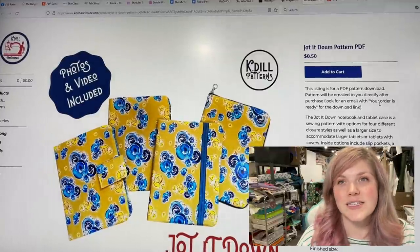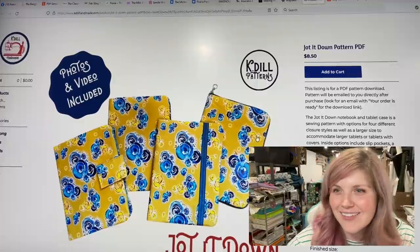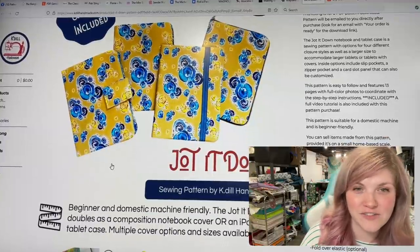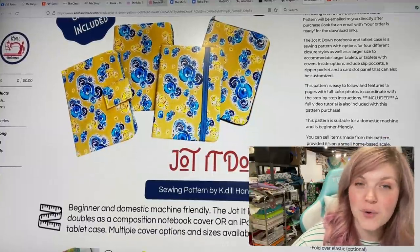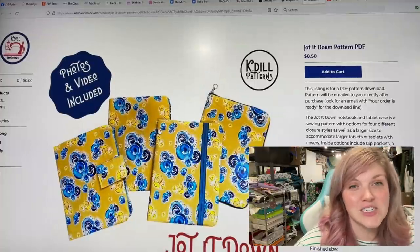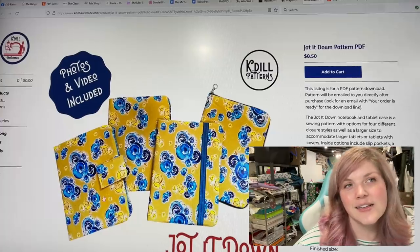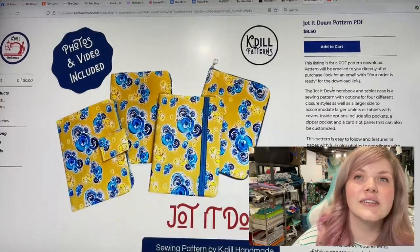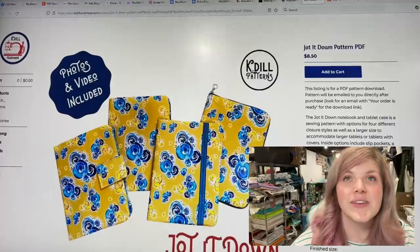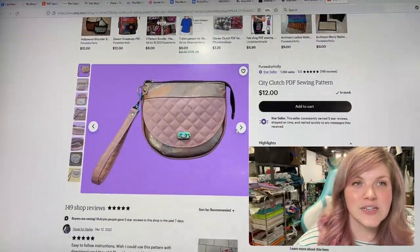Another notebook cover — this one is the Jot It Down from K Dill Patterns. What great fabric! It is beginner and domestic machine friendly. The Jot It Down doubles as a composition notebook cover or an iPad/tablet case, with multiple cover options and sizes available. You can have it as a zip-around or just add elastic. Photos and video included — so if you're looking for something more simple, this might be the option, or you can go with Pick a Panel.